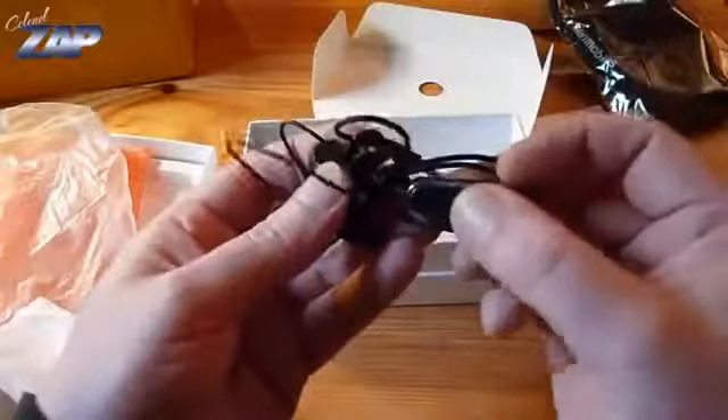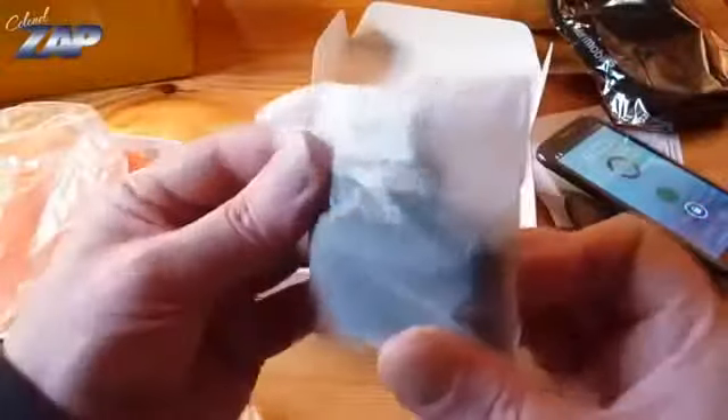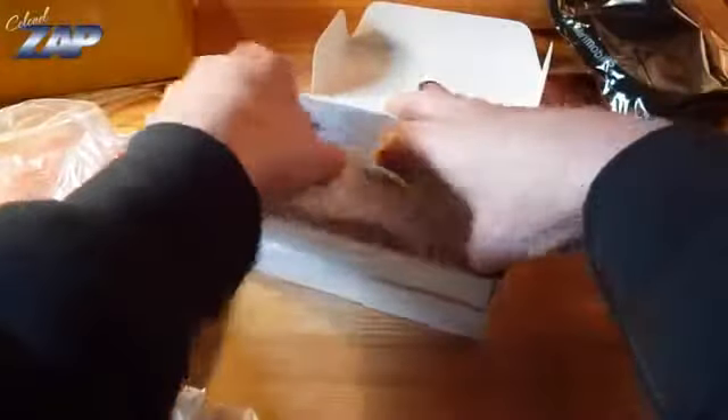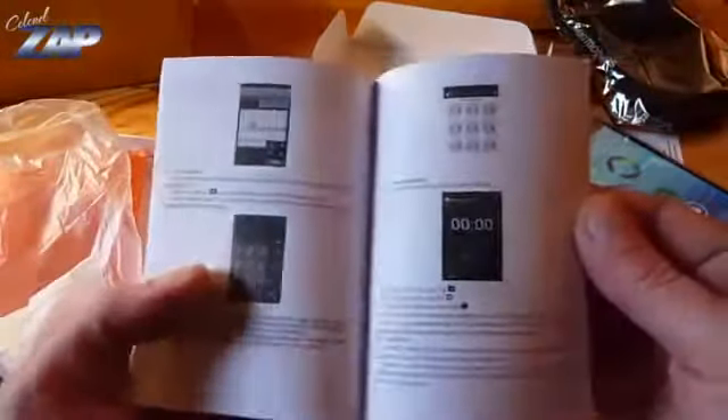Some earphones with a button. This looks like a wall charger. Now this must be the data cable. And we also have an instruction manual in English.